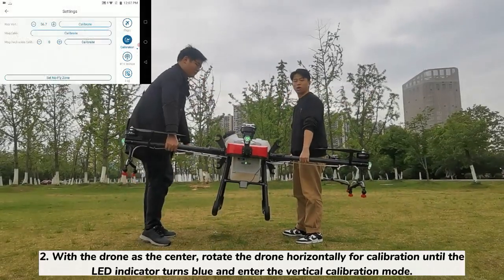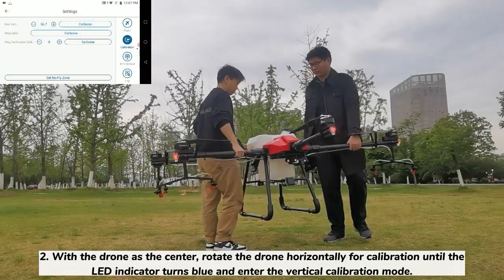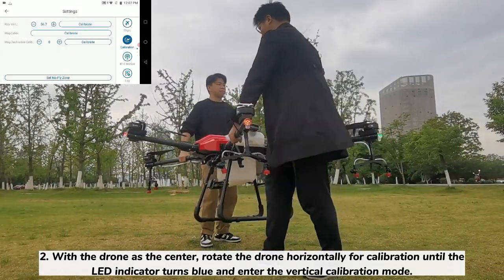Step 2: With the drone as the center, rotate the drone horizontally for calibration until the LED indicator turns blue and enters the vertical calibration mode.